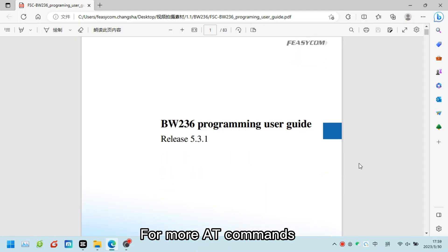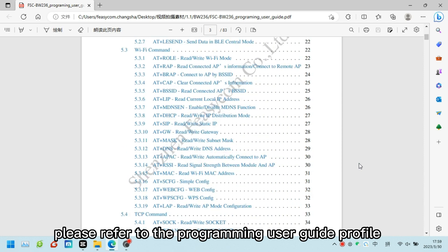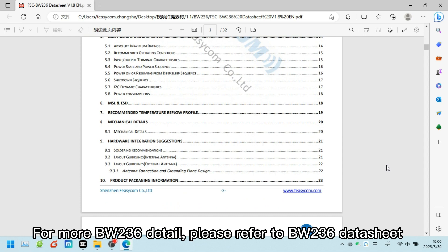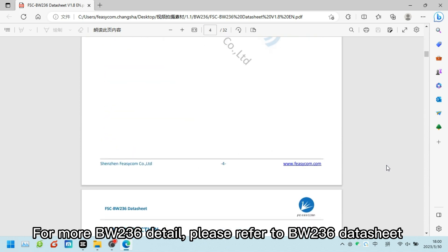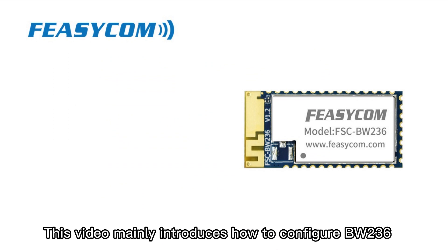For more AT commands, please refer to the programming user guide. For more BW-236 details, please refer to the BW-236 datasheet. This video mainly introduces how to configure BW-236.